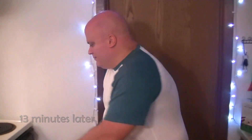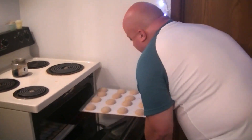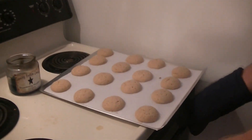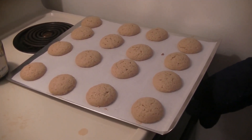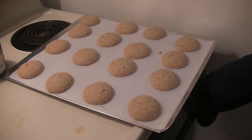Our timer went off — let's see how we did. Get a close-up of these. We're going to let these cool here for a little bit, and then we're going to start on our spiced buttercream icing for the middle.